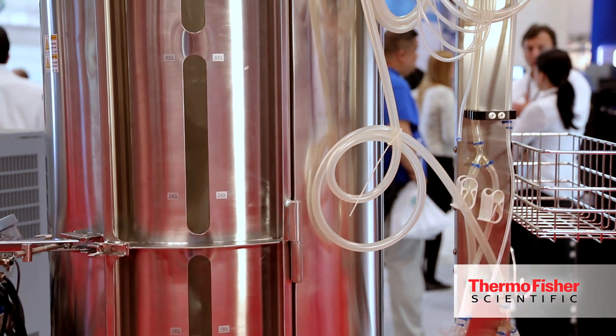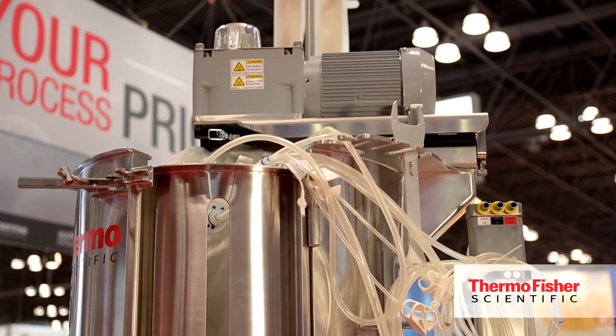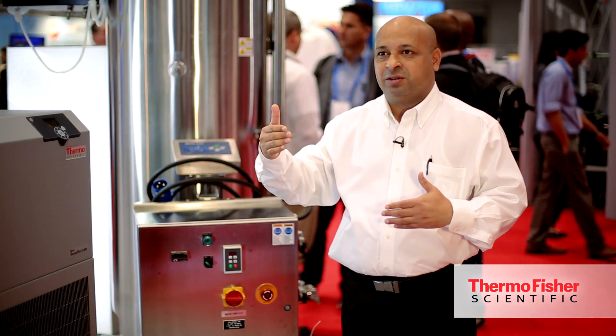Another key parameter is the power-to-volume ratio — the motor delivers power for mixing per unit volume. We have to keep all these parameters constant as we scale up the process, so that when we work at a smaller scale, we can predict performance at the larger scale. That is what is critical for the whole scale-up.